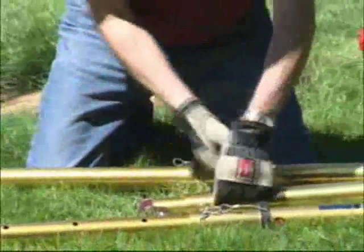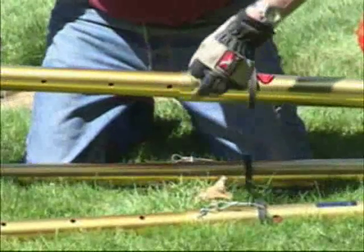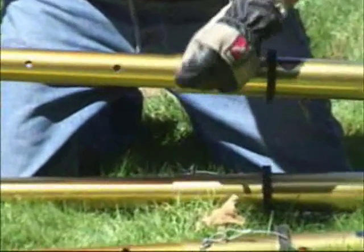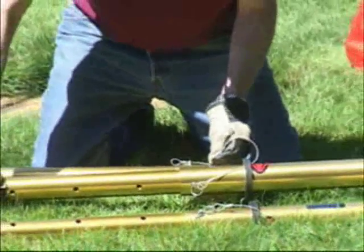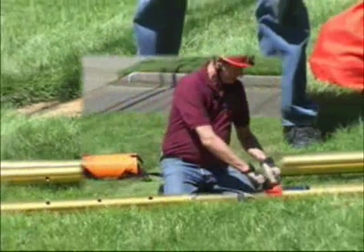Notice that I rotate the tripod so that the label on the leg is to the top on each leg — that would be the center leg. This makes it very easy to see the letters on the leg and it makes it easy to insert the pin. If you don't rotate it then you're working against yourself.